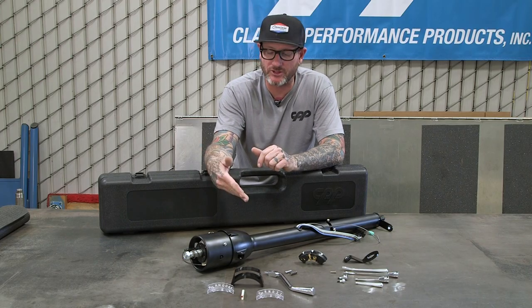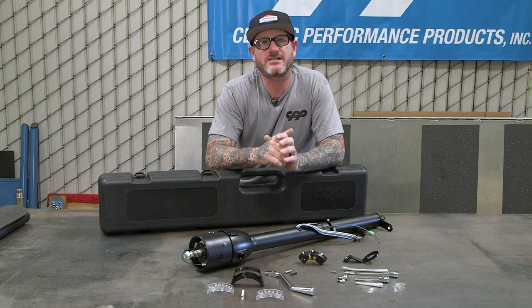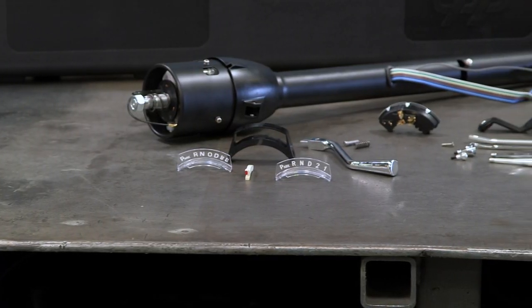Some of the features of our new column are all-new internals, the light for your shift indicator, a four-way safety hazard, four different sizes — 28, 30, 32, and 33 — and two finishes: satin black and chrome.